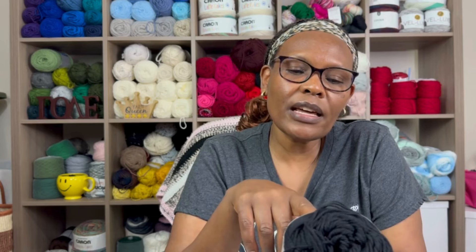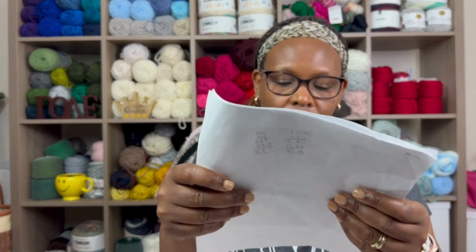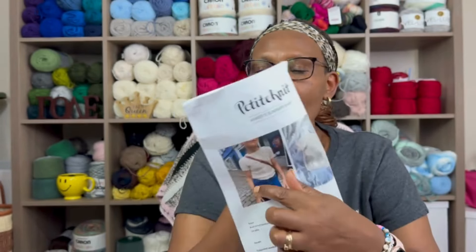The yarn comes in 335 yards and the recommended needle is US C. I was able to get gauge to match the pattern exactly with this yarn, so I didn't have to adjust anything. The sample in the pattern uses a yarn I want to try — I think I found it at my local yarn store but haven't bought it yet.